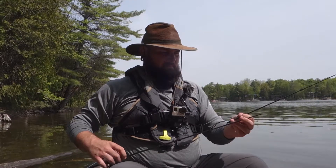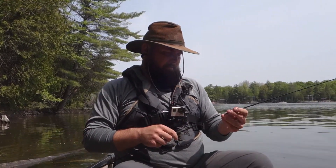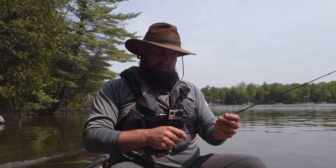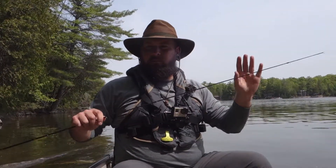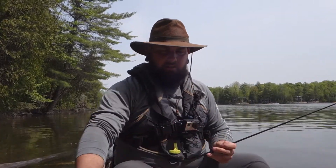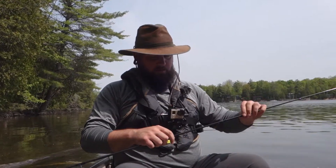A little tip with the fly rod — saw this in a video, I think it was Mad River Outfitters. When you're setting up your fly rod, start from the tip and work your way down. It just makes it easier to handle. I've adopted that strategy and it appears to be true.